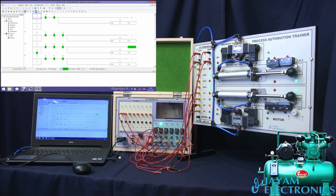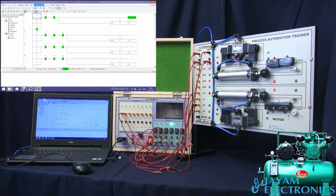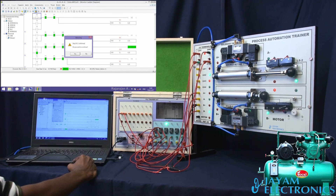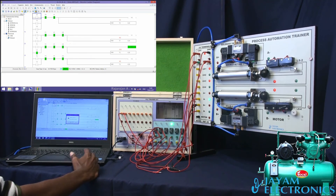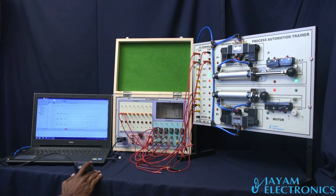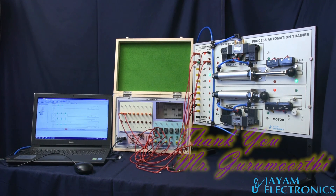If you have a single-acting cylinder, motors, and other programs, you can use the software. So stop — go to communication, stop, yes. This is the process automation trainer. You can use the software to fix the BAC and use the connections to the X-men. Thank you.